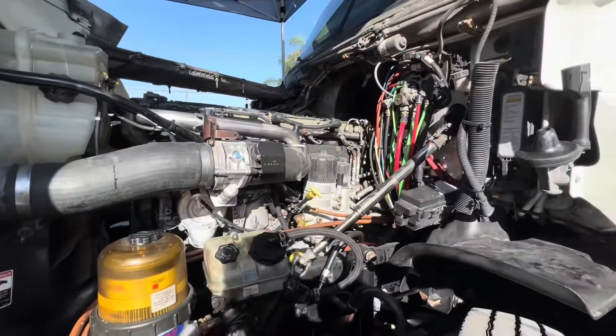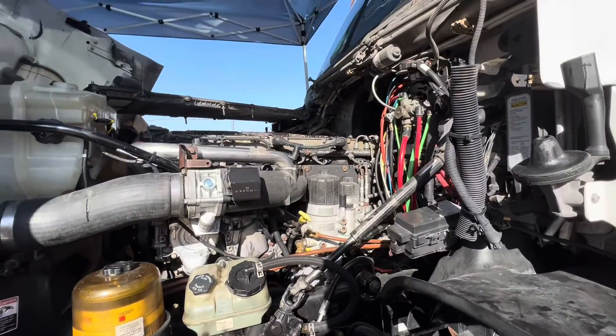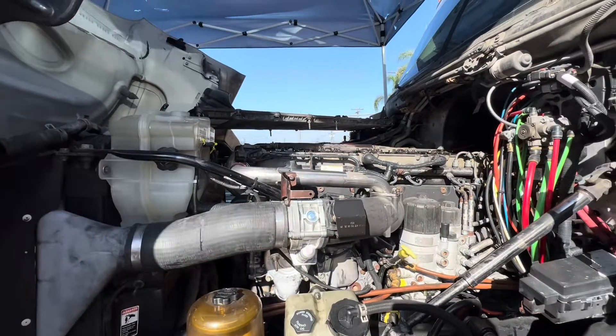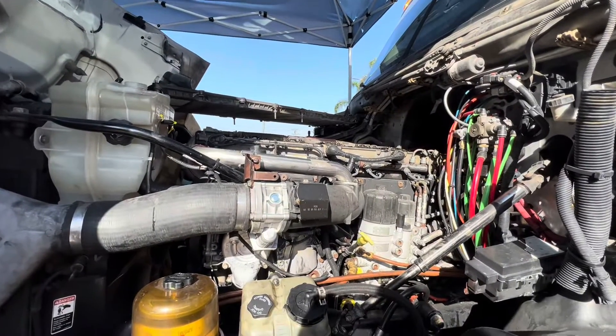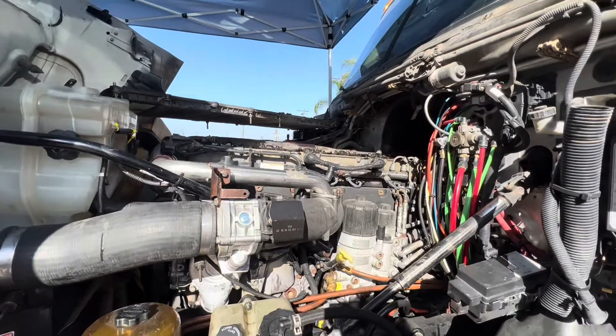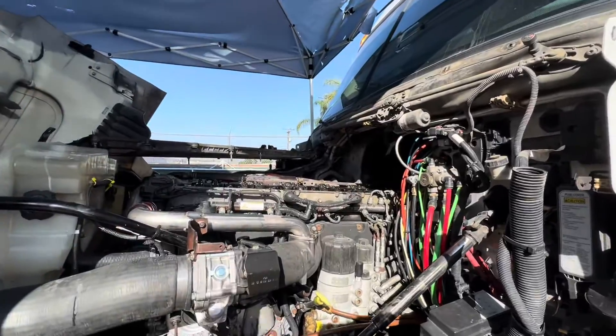Alright guys, so this is the DD15 I've been working on. Customer states he's got a bit of a noise and thinks it's up here on the valve train. I did a compression test on it, going to show you that in the video, and everything actually checked out pretty good, pretty decent. So what we're going to do is take the top off and see what's going on underneath.